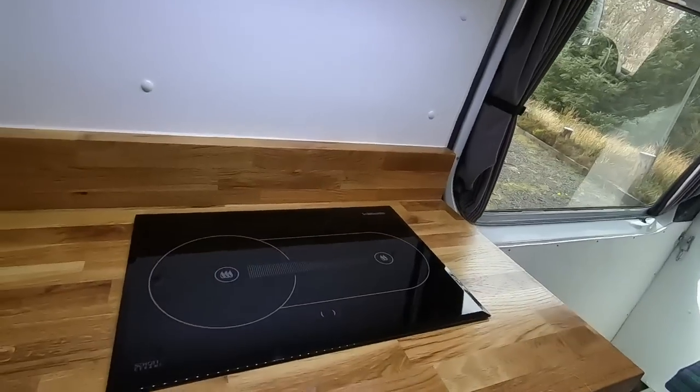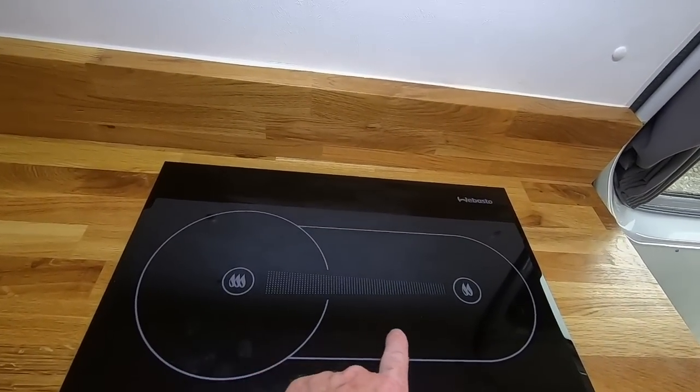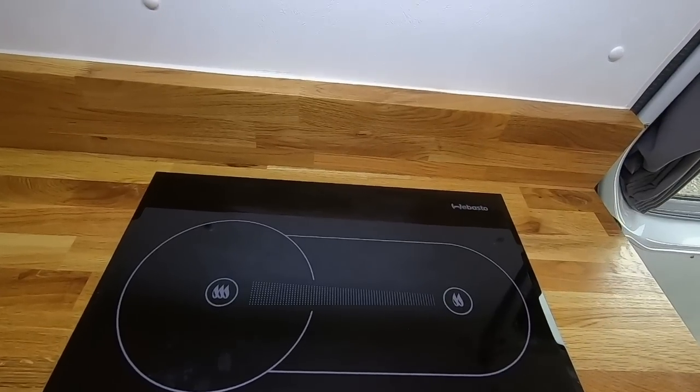The hob itself is hotter on this side, heat graded, and less hot on this side.